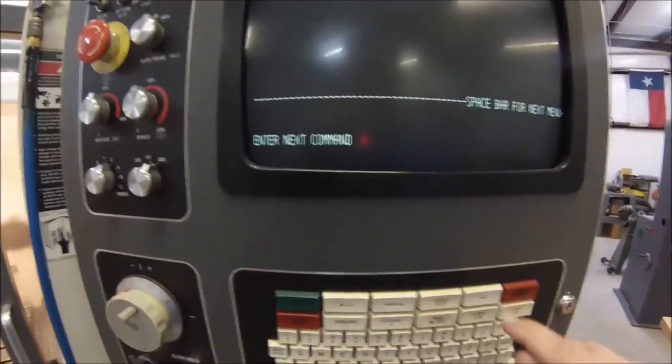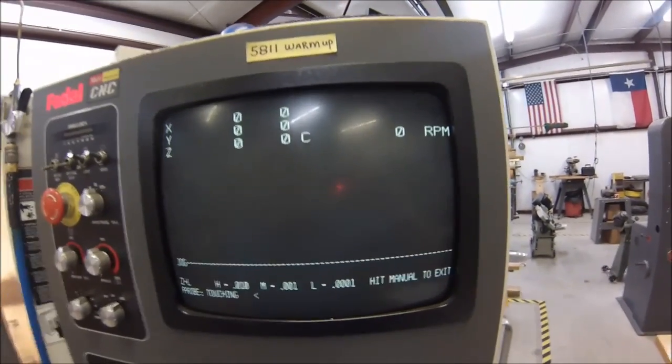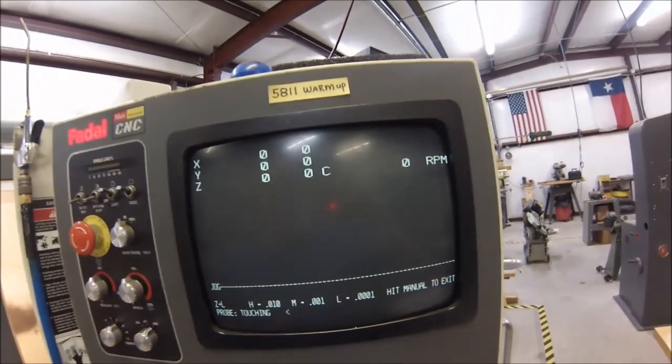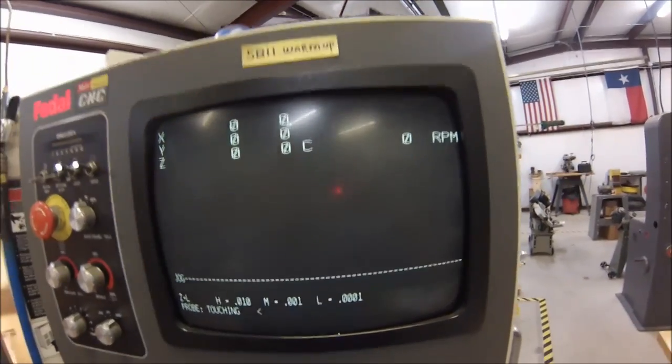Let's jog the machine. When you hit your jog button, watch what happens to the screen — you get the physical location of the machine where it sits. Just because you cold started the machine previously and all your screws and servos and everything found their way home, the machine is currently sitting at X, Y, Z zero.